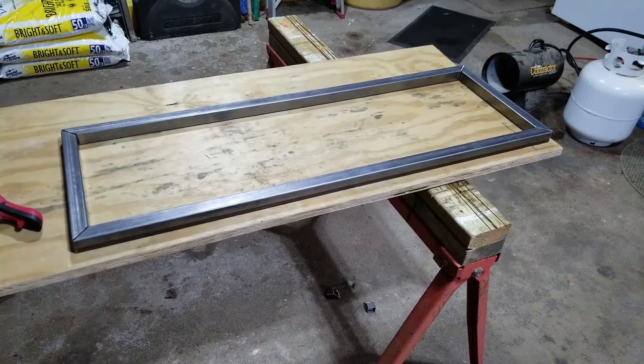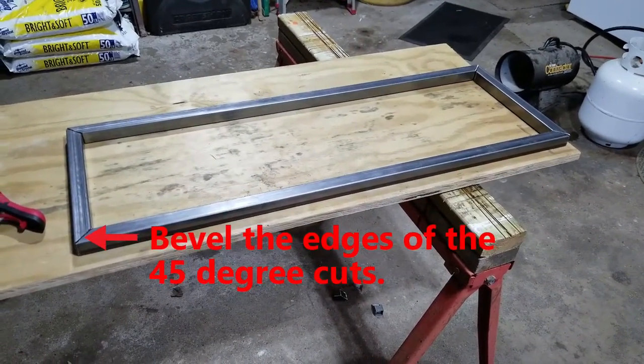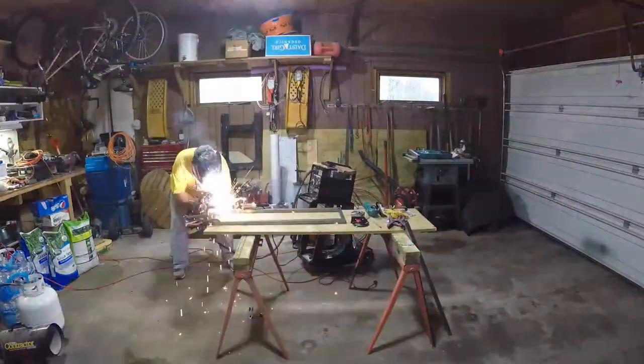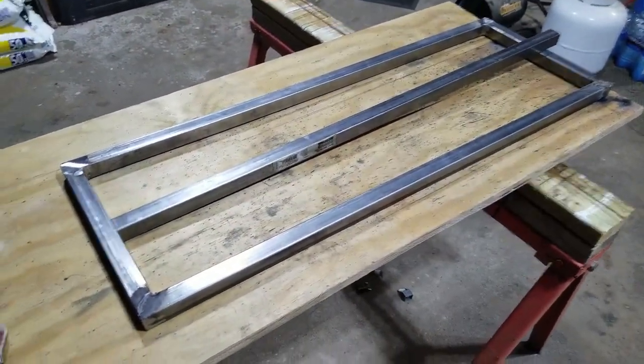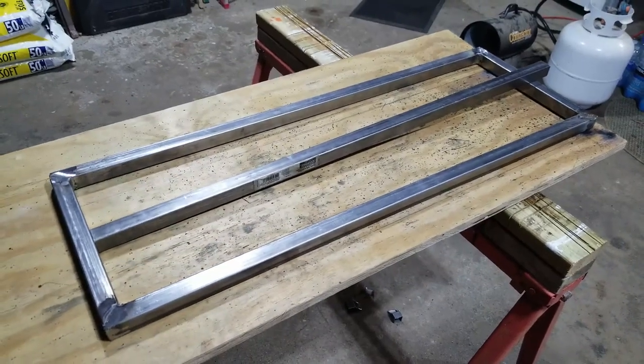We've got our basic frame cut and beveled on the edges, and we're going to go ahead and clamp this down and tack weld it. We're all done welding and grinding our corners, and we're just getting ready to cut and weld in our cross member for our mount.